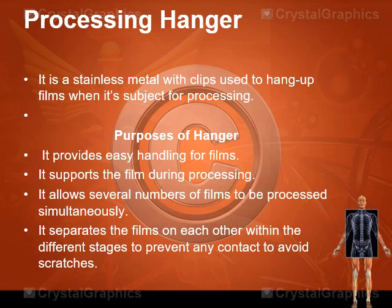The processing hanger is described as a stainless or aluminum metal with clips used to hang films during processing. The main purposes of hangers include providing easy handling for films especially during processing, supporting the film, and allowing several films to be processed simultaneously — either two, three, or more films at the same time.